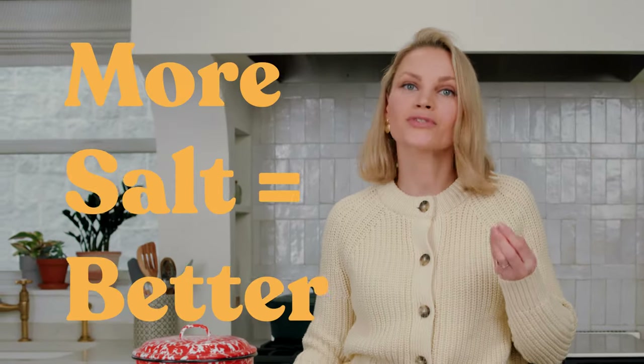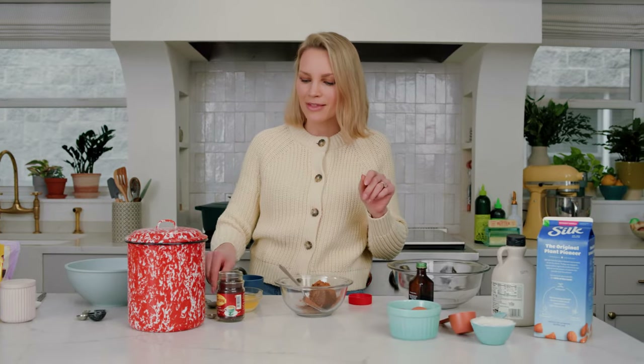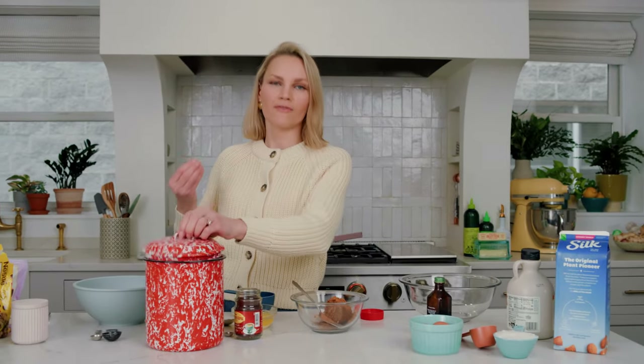Salt equals flavor, so the more salt the better — why not use salted butter? The melted butter really helps bring everything together, so it's clumpy and has those nice crumbs that you're looking for in a coffee cake.